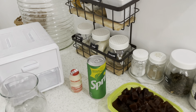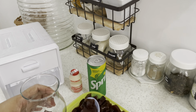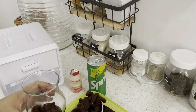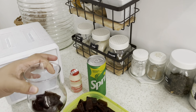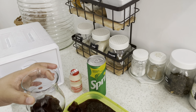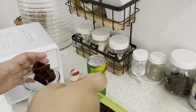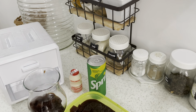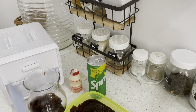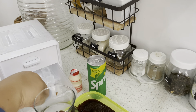Yang pertama, kita masukkan nutrijel yang sudah dipotong tadi, sesuai keinginannya mams — banyaknya kayak gimana. Dimasukkan. Kalau sudah dimasukkan, kemudian tambahkan ice cup es batunya ke dalam gelas.